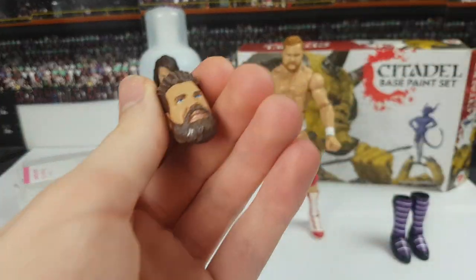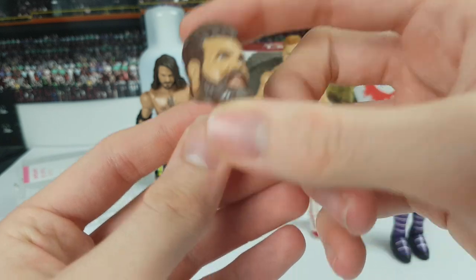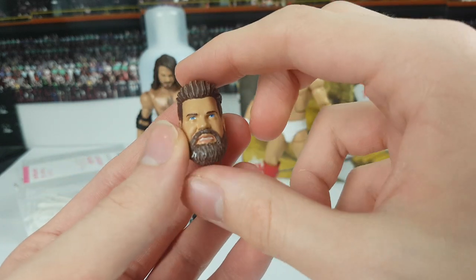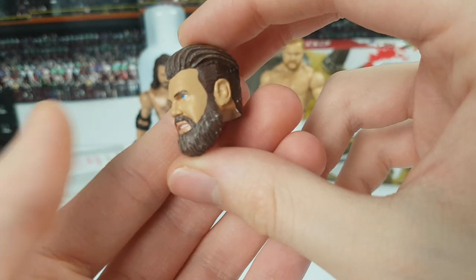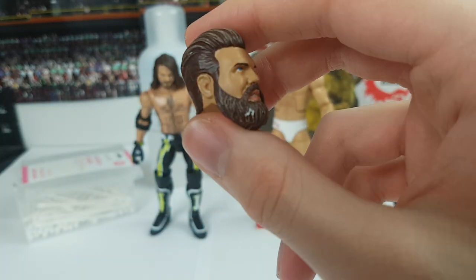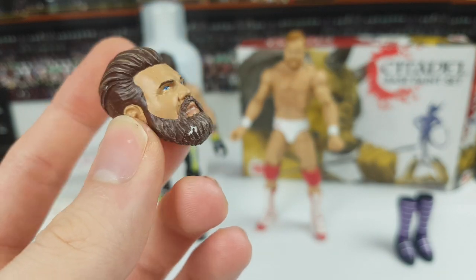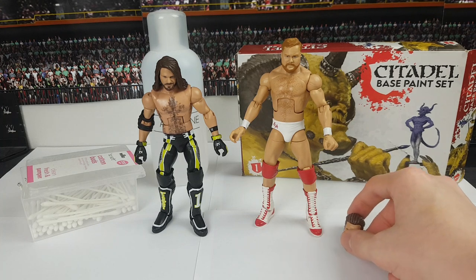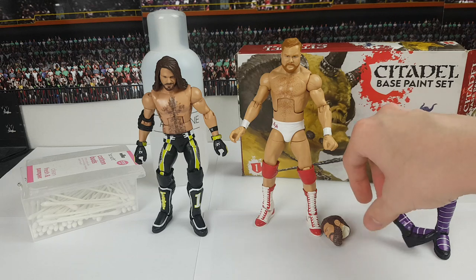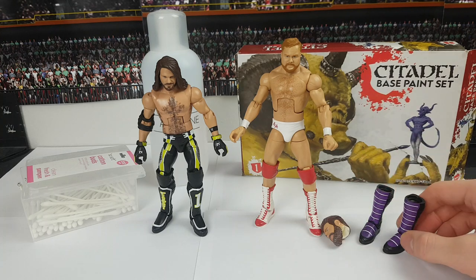Here we have a Trent 7 custom head scan that I bought off a random guy on Facebook - I saw he was selling it and it was a pretty good price. I believe it was made originally by TSM Customs and painted by him, so shout out to him. There's a little white mark on the beard which doesn't bother me too much - I could maybe fix that. This attire is based on what he usually wears, the little boots attire, but those parts are so hard to get so we're just going to be making his kick pad attire which he does rock sometimes.